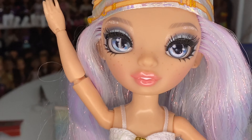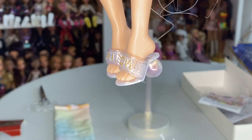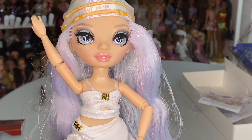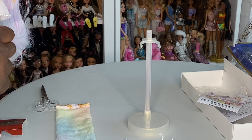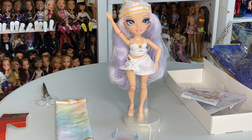Her face is absolutely beautiful — the glossy lips, smoky eye, glitter, cut crease, brow bone, and beautiful freckles are all really giving. Here's a close-up of her cute little sandals, and the pearl details on her cover-up are absolutely gorgeous. I would rate Miss Margo a nine out of ten. I love her pearl color scheme, her face, her outfit, bag, and glasses. My only issue is the hair color — it's pretty, just okay for me. Now let's get into restyling Margo and see if I take back what I said about her hair.